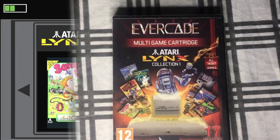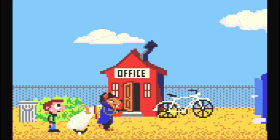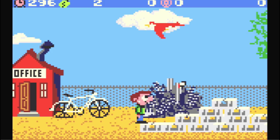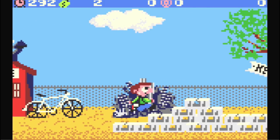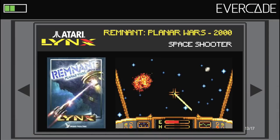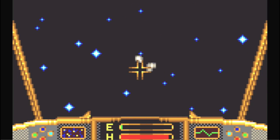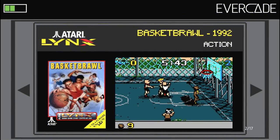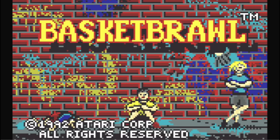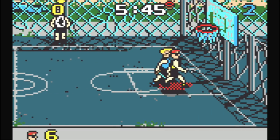Now we are at Atari Lynx Collection 1. The Atari Lynx is a system I always wanted to play but never got a chance to. First up is Scrapyard Dog — a boy's dog gets kidnapped by other dogs. It's a somewhat platform game with all kinds of enemies attacking you, from birds to dogs with guns. It seems pretty cool and I'm looking forward to playing more of it. Remnant Planner Wars was made back in 2000 for the Atari Lynx — a space shooter where you travel through space shooting alien ships and asteroids. Then we have Basket Brawl — this is not Arch Rivals, but you can try 2-on-2 or 1-on-1 Basket Brawl battles.